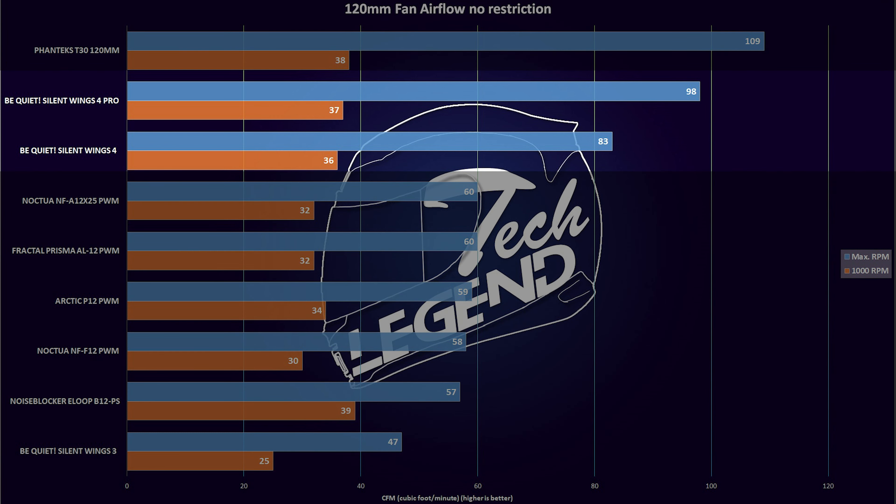Here the Silent Wings 4 Pro is in second position at its maximum rated RPM, right behind the Phanteks T30 also running at maximum RPM. However, when we have both fans limited to 1000 RPM, the performance gap is less than 1% between them, which is impressive to say the least. The regular Silent Wings 4 is not that far behind at 1000 RPM, but it loses quite a bit of airflow at its maximum speed, thanks to the maximum speed differences between the Silent Wings 4 and the Pro variant.